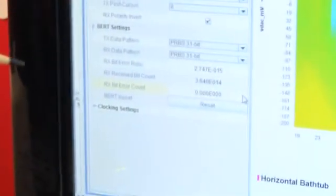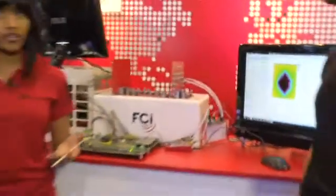And as you can see on this screen, the error rate is zero. This solution has a loss of about 34 dB at 12.9 GHz, and the four adjacent lanes of traffic generate realistic system crosstalk.